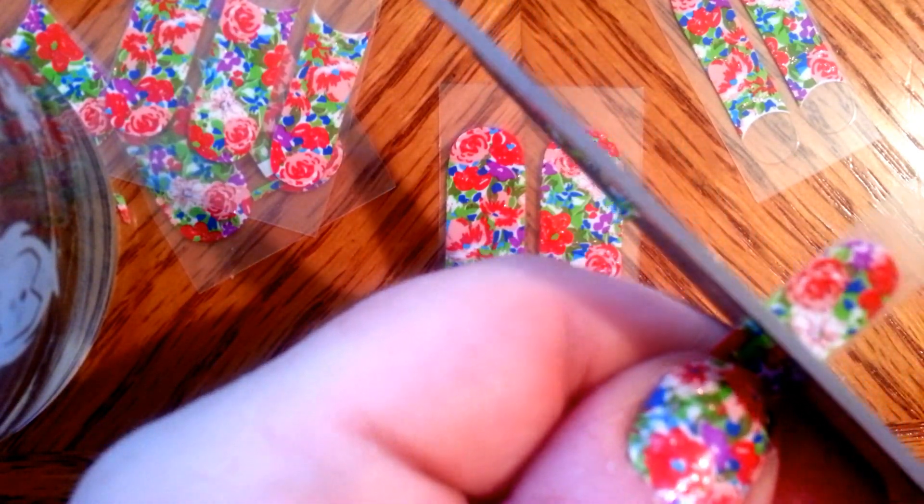So I'm going to cut it, but I'm going to use a little extra room because I don't want to cut it too short. There we go. Now I'm going to peel off the sticker. I already have my other nails done, so I'm trying to not get it stuck on my other nails because that would not be good.